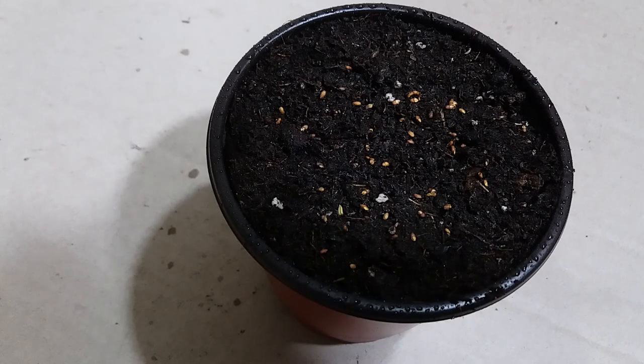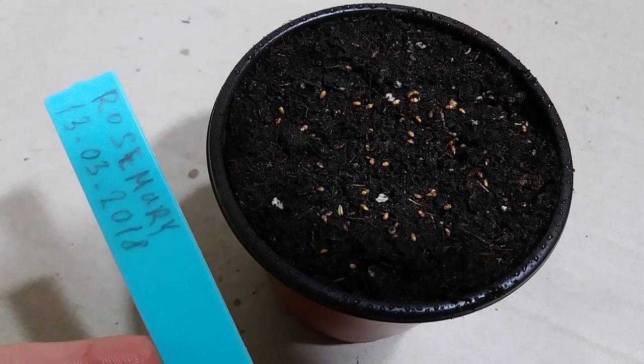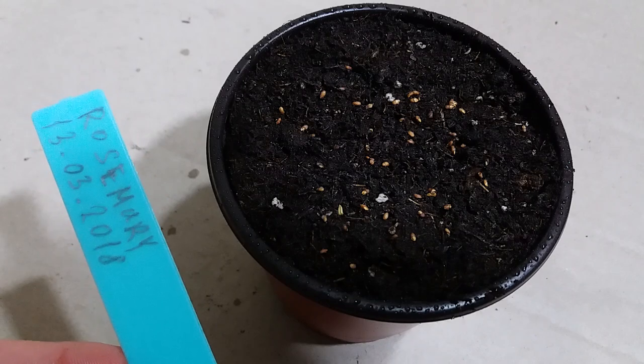Now we have to put some ziplock bag to create the greenhouse effect. But before that, I will put this tag — I've written 'rosemary planted on 14th March.'